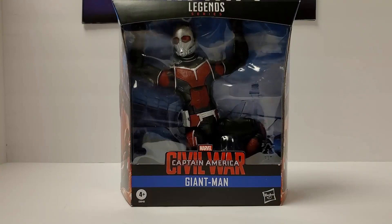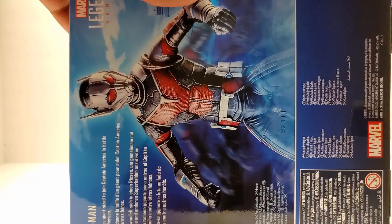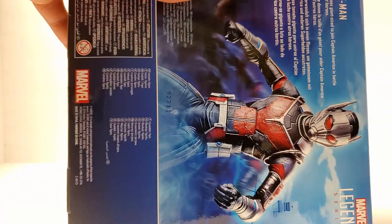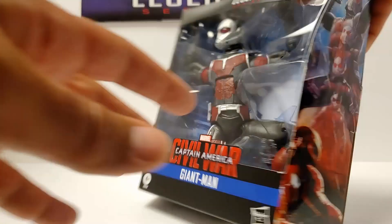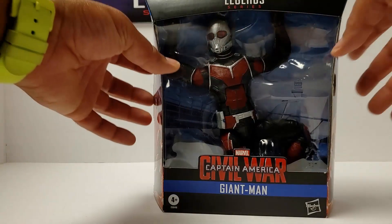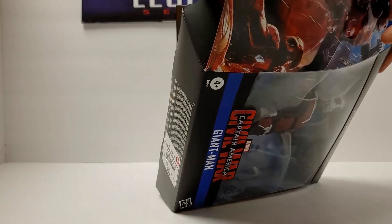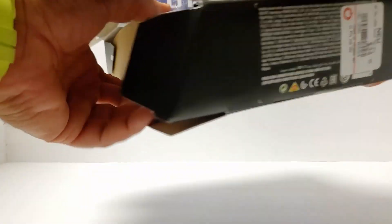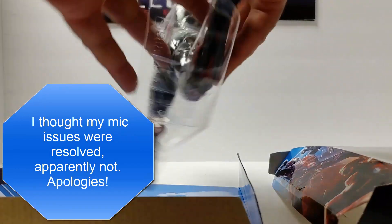Alright Geeks, we've got Scott Lang here, the MCU version from Civil War Giant Man. This is actually one of the BAFs that I have not collected — I think I only have two of the figures from that wave. Of the modern waves — and when I say modern I mean the ones in these boxes since 2013 — I have most of the BAF waves completed, off by one or two figures. This is one of maybe two BAF waves that I'm not close to completing, so this was nice for me to see what he looks like before doing the full BAF.